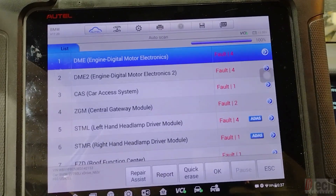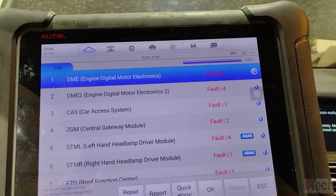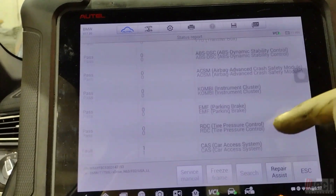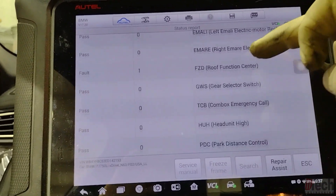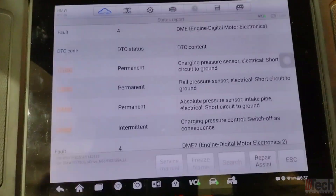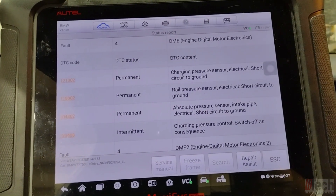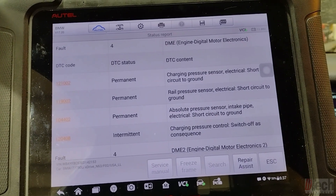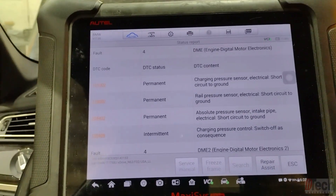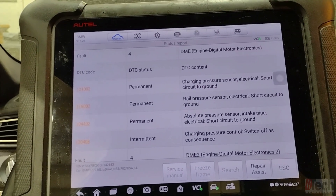Here's our full system scan. This car has two DMEs, one per bank. On DME one we have a charge pressure sensor electric short to ground, rail pressure sensor, absolute pressure sensor, charge pressure sensor again, and charge pressure control switch off as a consequence. All of those look like 5-volt reference type sensors.